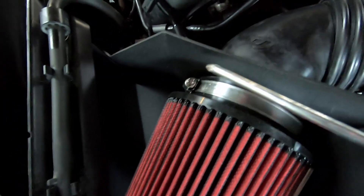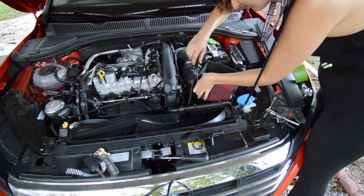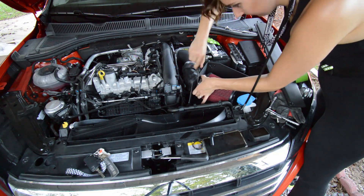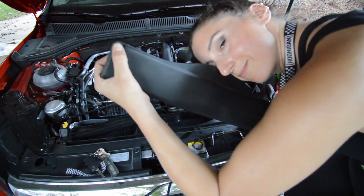Also, while I've been using a phillips head and flat head for these clamps, according to Unitronic's website you can also just use a 4 millimeter — which would probably be a lot easier.